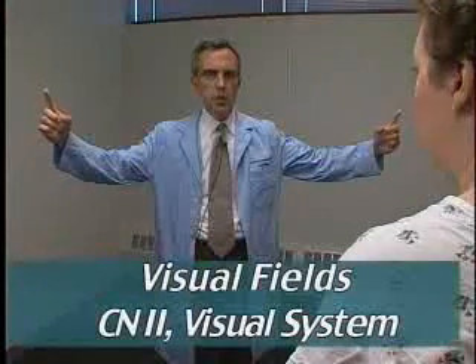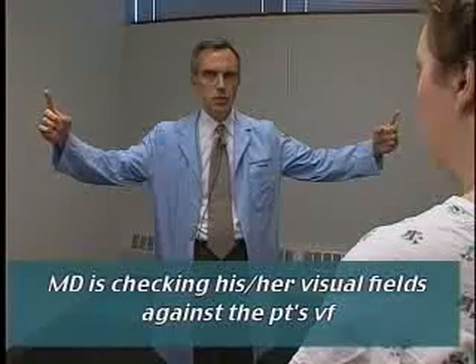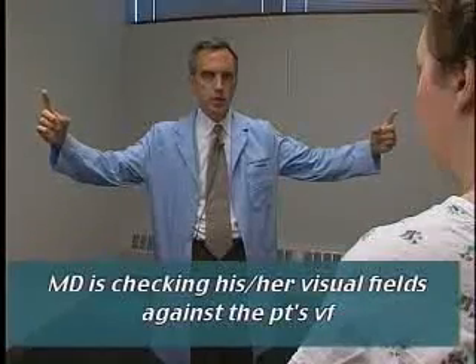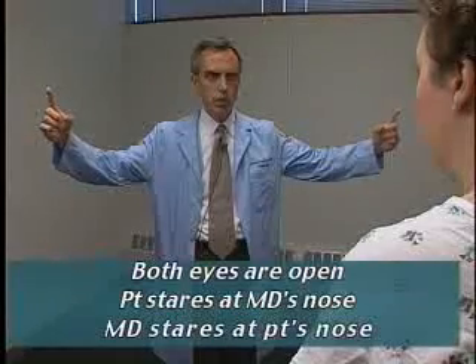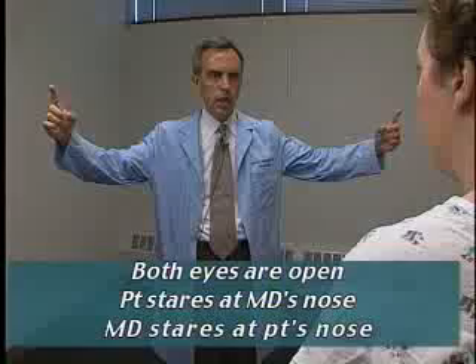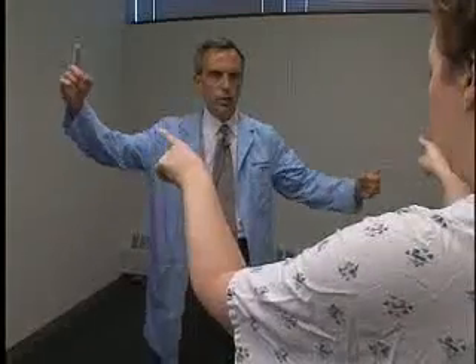This would be the visual field examination by confrontation, perhaps as the patient would see me — testing both eyes at the same time during the screening neuro exam. The patient is looking at my nose, I'm looking at hers. What I'd like you to do is point to the finger that wiggles. She gets them both. And I'm going to rotate.